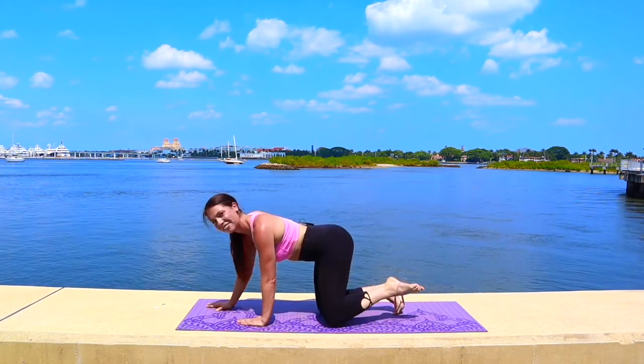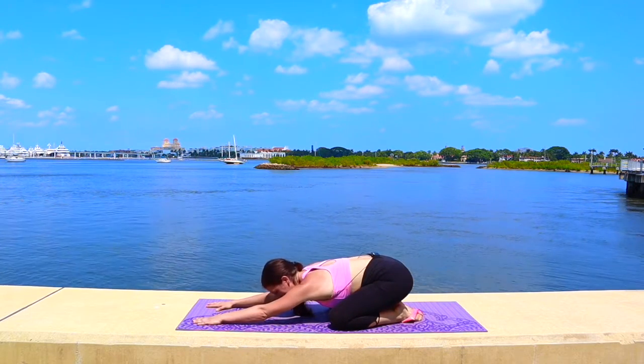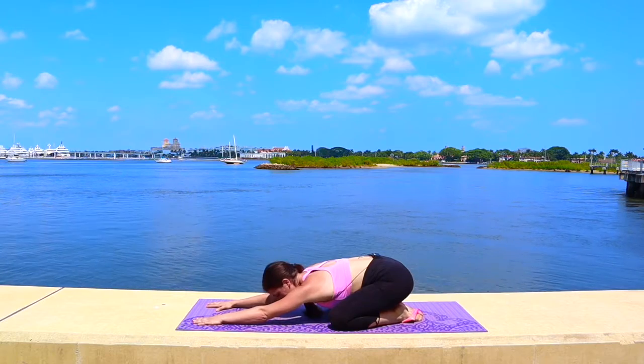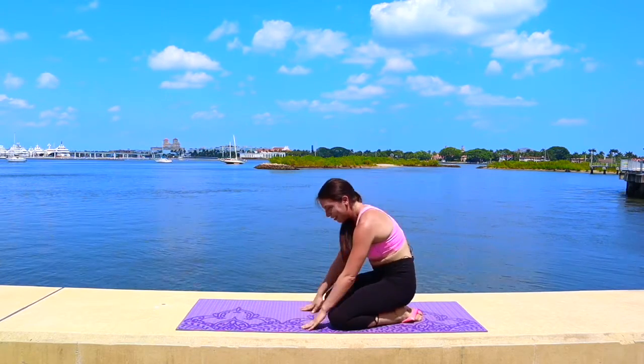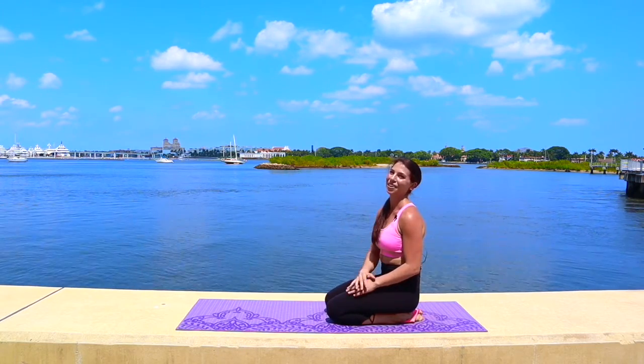Lengthen and release. Beautiful work — bring it back to a child's pose, nice deep stretch. Great job with that banded glute series. That is some tough work — way to kill it!